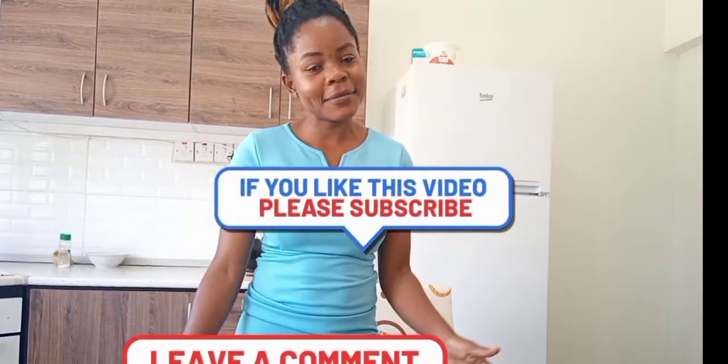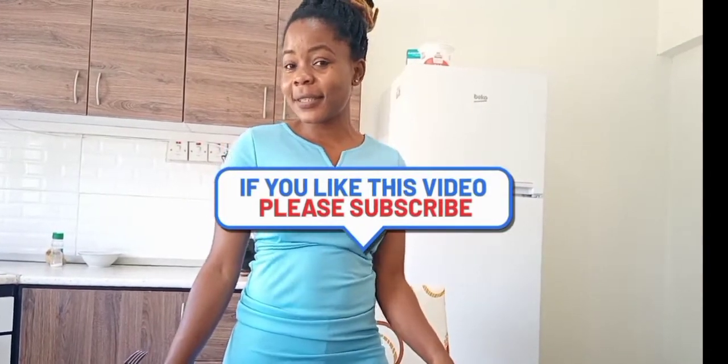The moment of truth has come — we are done cooking! As you can see, it looks so delicious. Thank you for following me all through the process. If you liked what I did and want to see more content, please support me by liking this video, sharing, and don't forget to subscribe. See you guys in subsequent videos — and ciao!